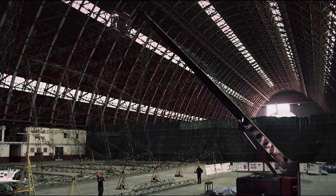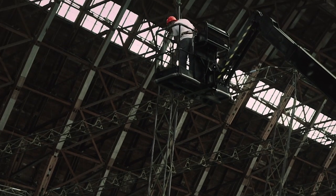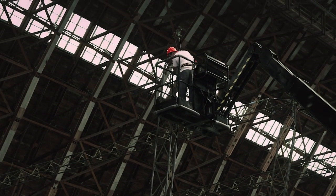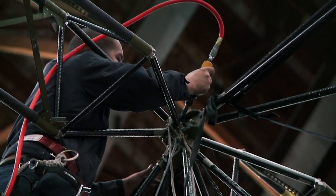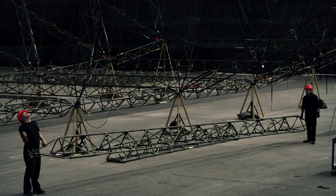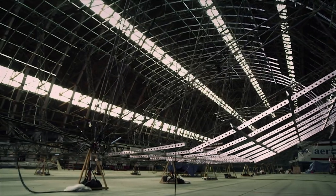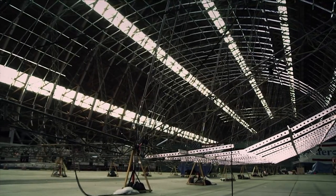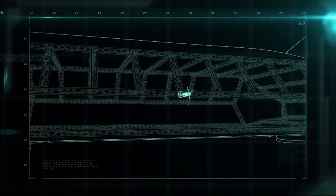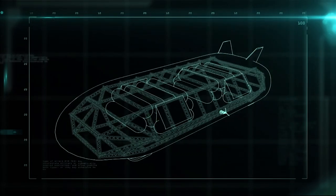Creating the trusses is like erecting a bridge. There are over 200 of them, ranging in length from 6 to 18 meters, and each truss has to be welded to the next by hand. It's taken 50 people three years to put together the form that creates the floor, the ceiling, and the cargo compartment — designed to be strong enough to support the propulsion system, the cockpit, and the helium containers.